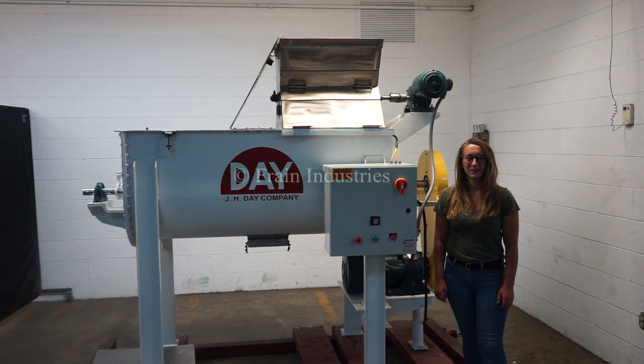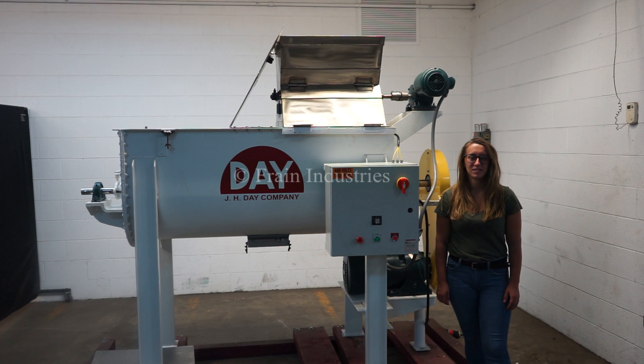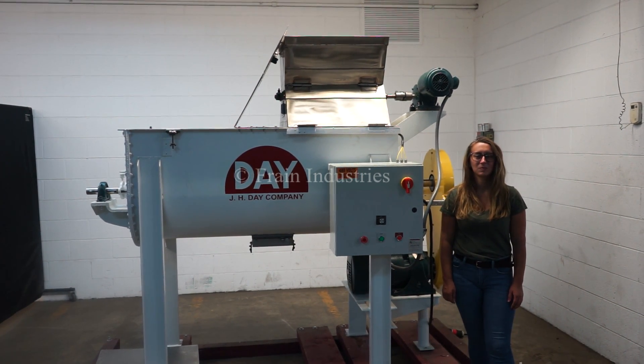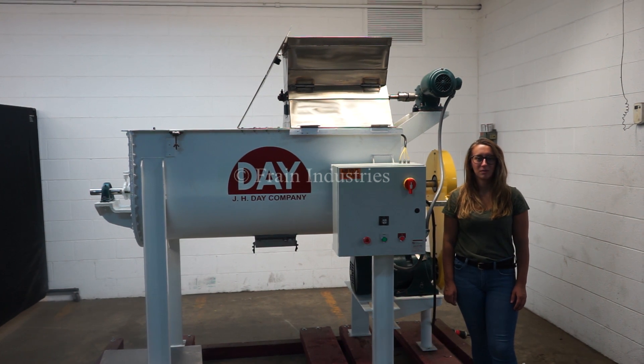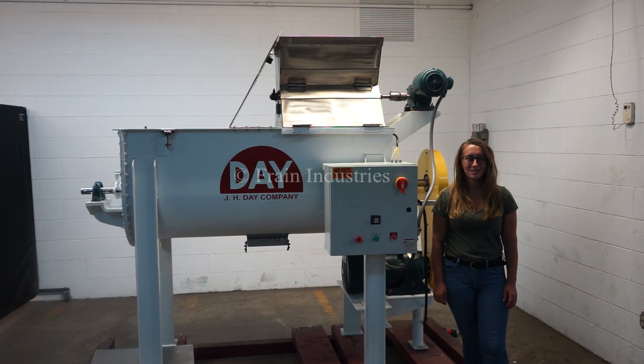Hi, I'm Elena with The Frame Group. Today we'll be cycling your JHD 20 cubic foot ribbon mixer. This machine is currently set to three phase 480 volts. We recommend reading the manual in its entirety before powering on the machine. For the purpose of this video, we have bypassed the safety.